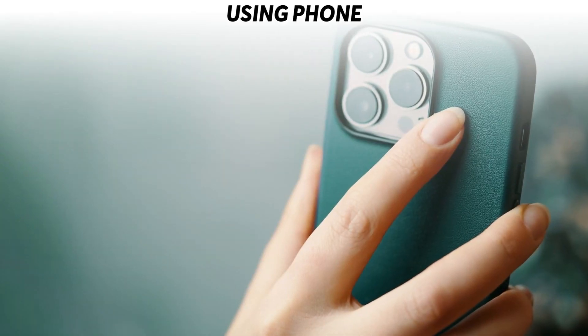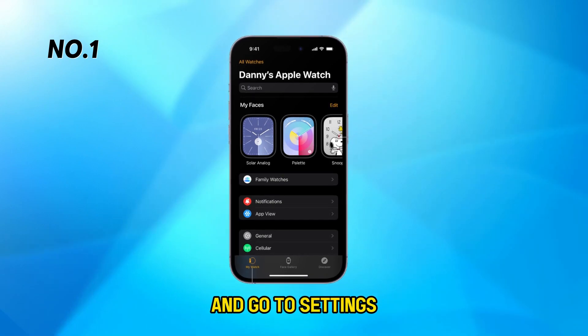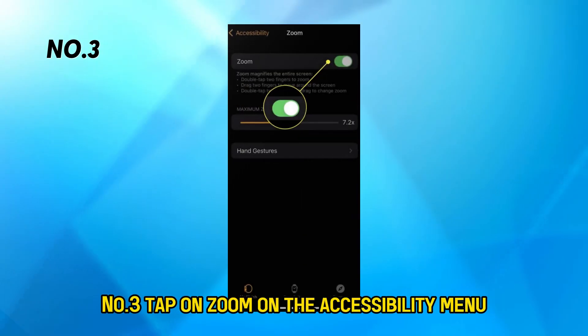Using your phone. Number one, open the Apple Watch app on your iPhone and go to Settings. Number two, tap on Accessibility.